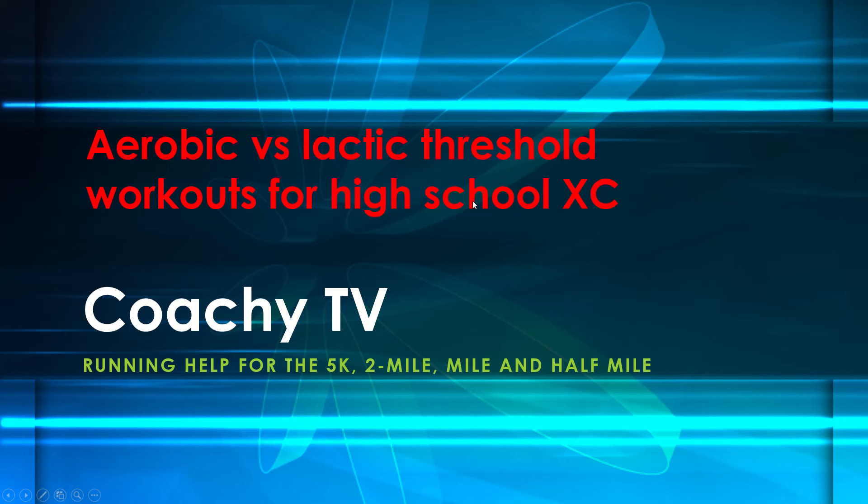Hi everyone and welcome back to Coach ETV. This video is going to be on the pros and cons of doing aerobic threshold versus lactic threshold workouts, specifically for high school cross-country runners, either male or female. If you missed our video series on the science behind aerobic threshold and lactic threshold workouts, as well as training design, I would recommend watching those videos before this one — they're in the description down below.